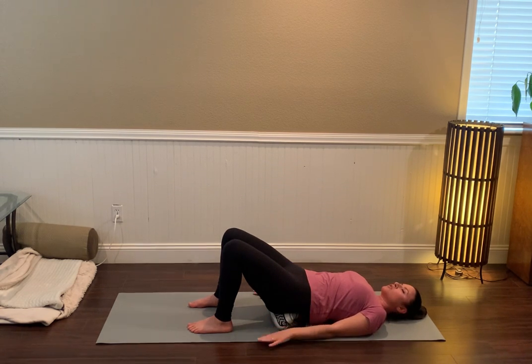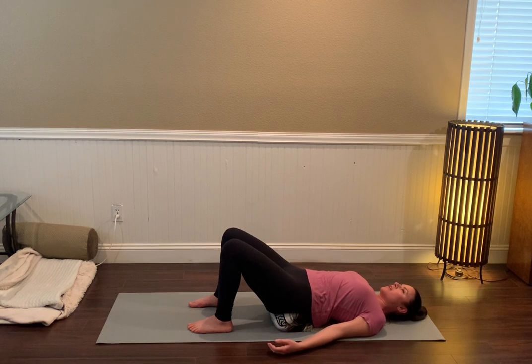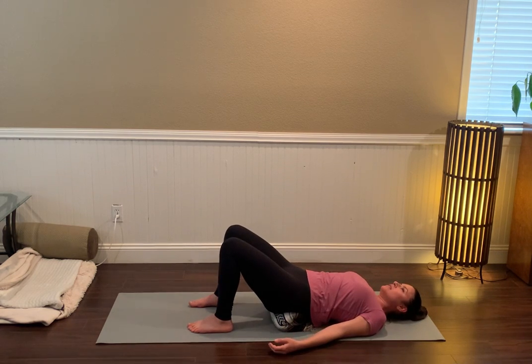Take a moment — it might make sense to keep the eyes open and look around the space that you're in, inviting some sensory awareness into your experience. At some point throughout the practice it may also feel really nice to close the eyes down, or at the very least to soften the eyes, soften the gaze, the drishti.